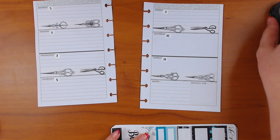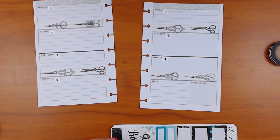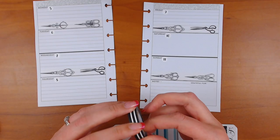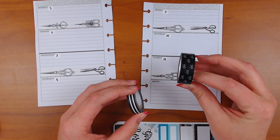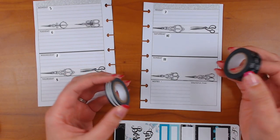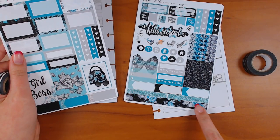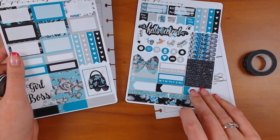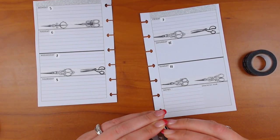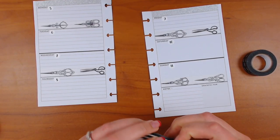I think I'll do the bow washi — no, the stripe, I want something skinny. The bow washi can't go in the banner because it would be going the wrong direction, or maybe that's okay? I feel like I'm going to end up using some of the kit anyway because these are almost like little washi strips. But if I put it in the box at the bottom I can't put it in the weekly banner, and I don't want to.